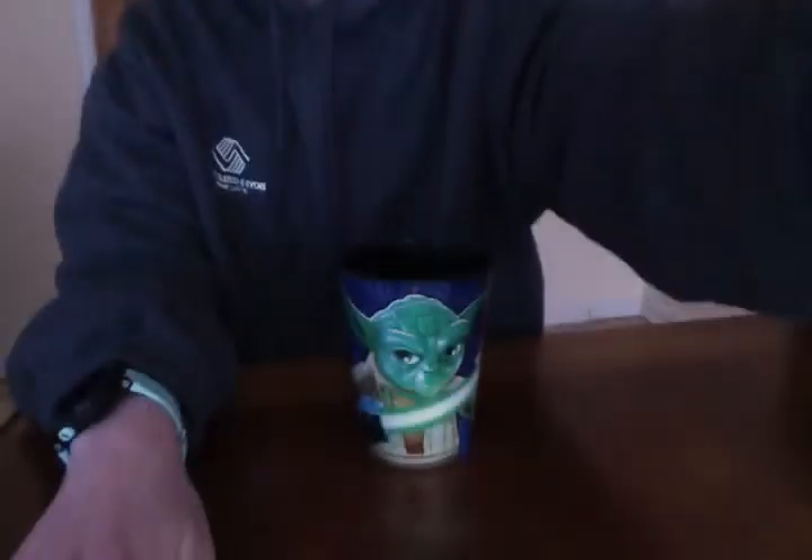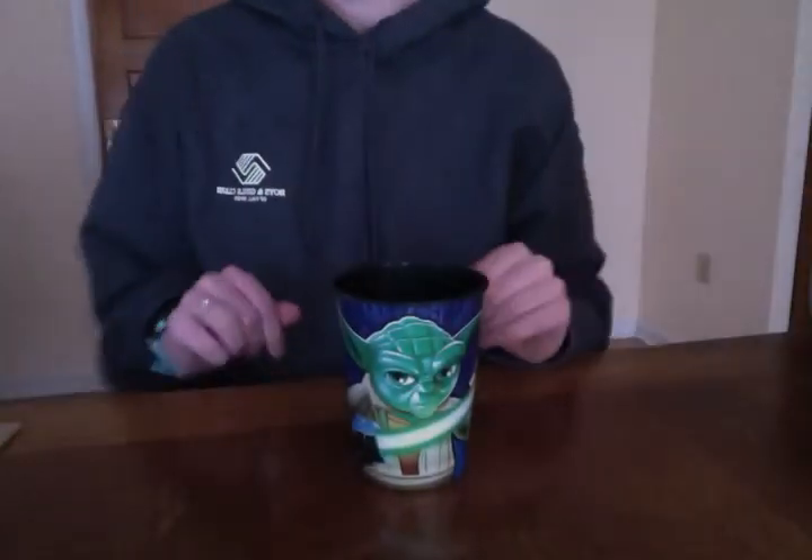Hey guys! So today we are going to be learning how to play the cup song. All you need to play is a cup and your hands. I'm going to tilt the screen down so you can see what I am doing.